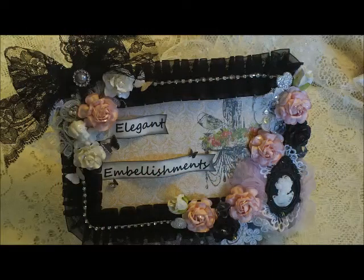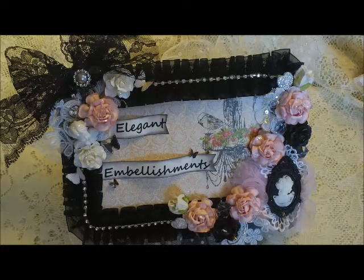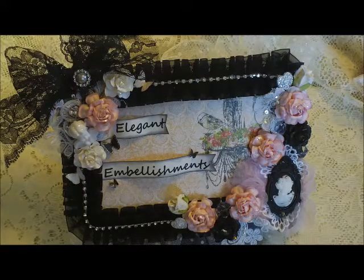Hi everyone, it's Mateo with Elegant Embellishments, and I'm here today to show you my design team project. This is my second DT project for the month of April, so let's get started.